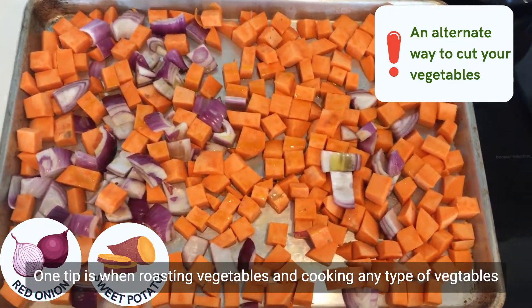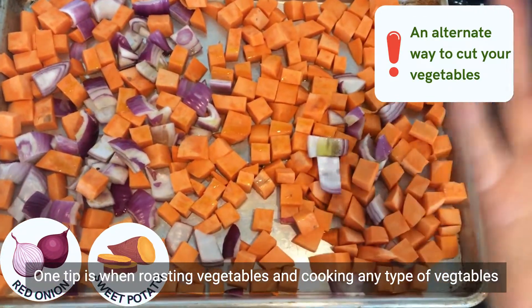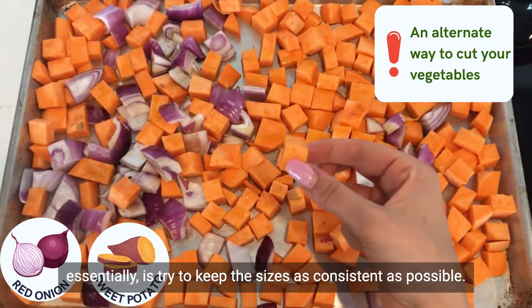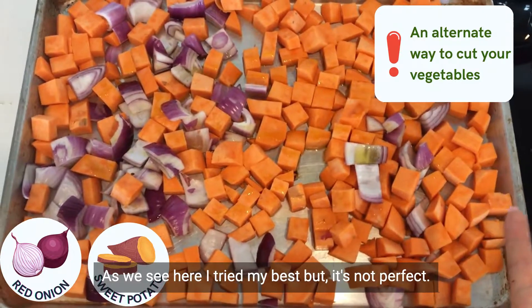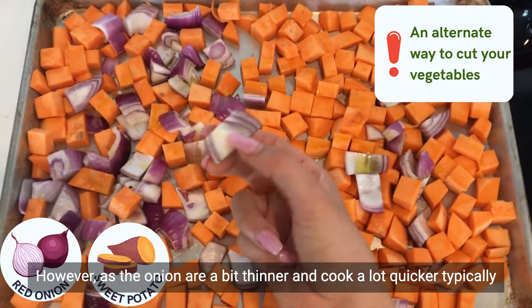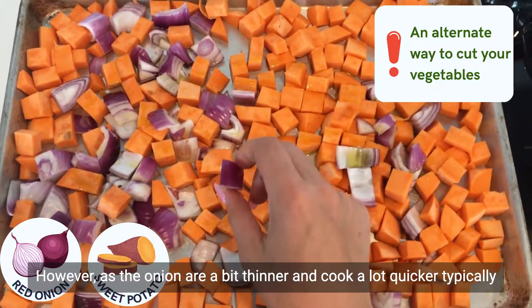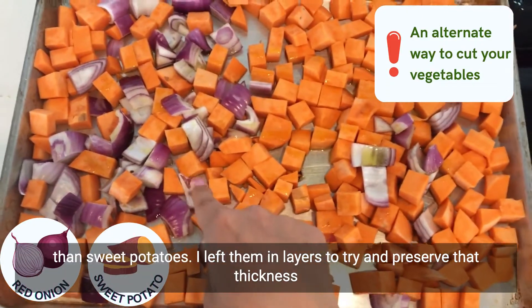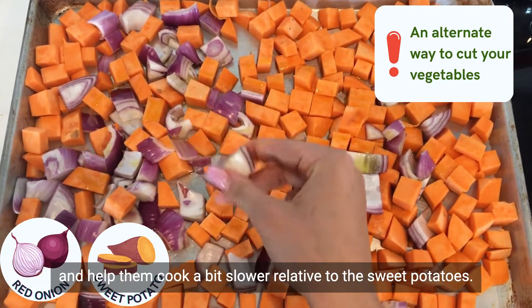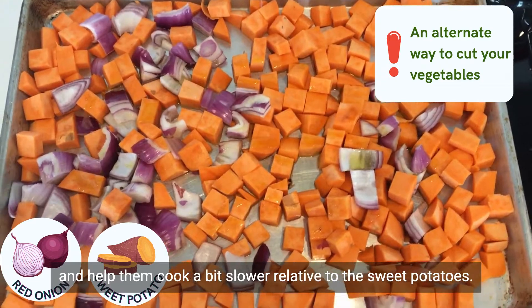One tip when roasting vegetables — or cooking any type of vegetables — is to try to keep the sizes as consistent as possible. As we see here, I tried my best but it's not perfect. However, since onions are a bit thinner and cook a lot quicker than sweet potatoes, I left them in layers to try to preserve that thickness and help them cook a little bit slower relative to the sweet potatoes.